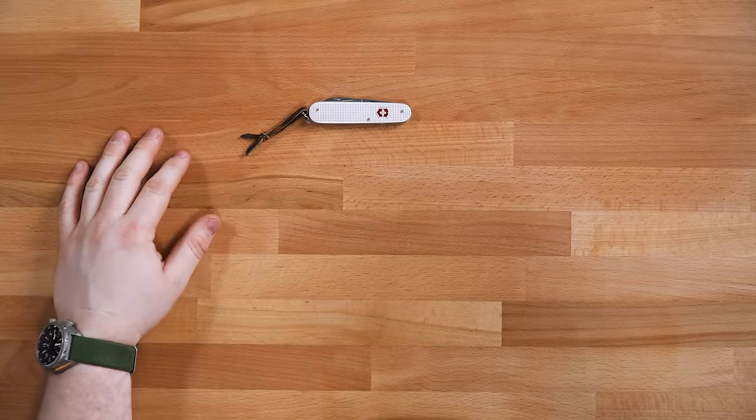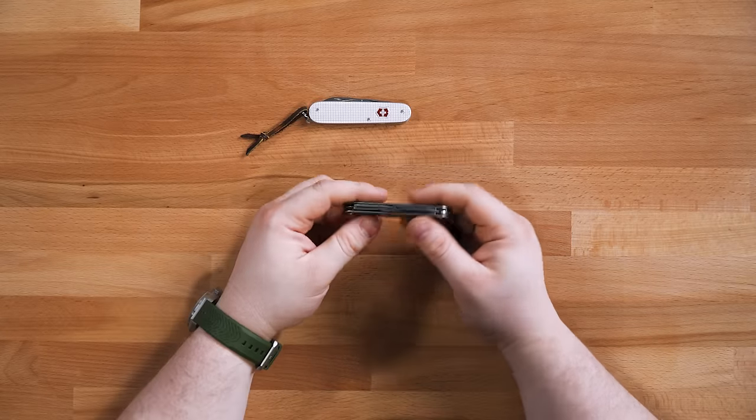I did see a company called Tortoise — they've started making fire starters that go into those corkscrews, so I might reach out to them and try that with my Compact. But for now, that's the Cadet. I love the Cadet — it's going to set you back about $26.